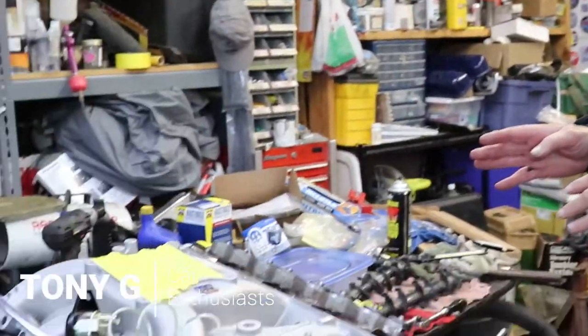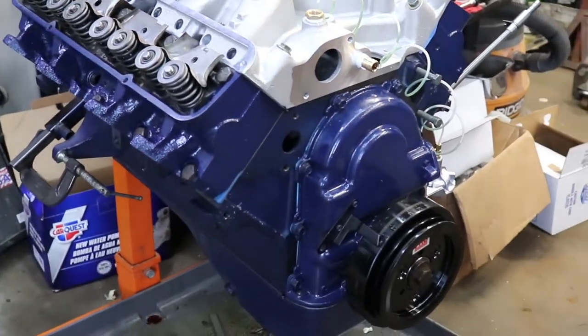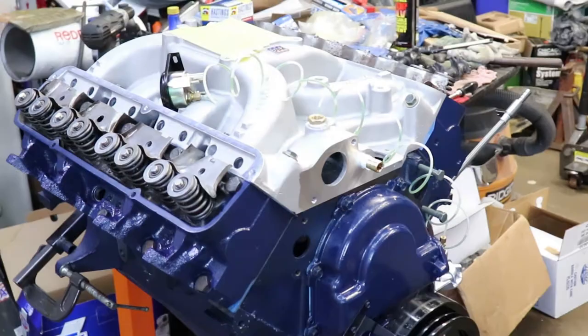Today we're going to put the valve train on — push rods, rocker arms — get that all buttoned up, put some oil in it, and hopefully see if we can get this baby to pump some oil out. Prime everything up because you should prime a motor. You shouldn't just start it dry; it's not good to do it dry.